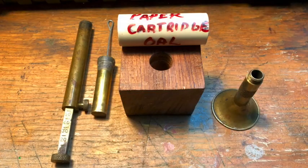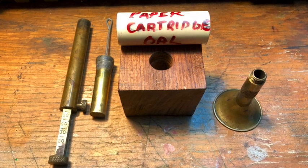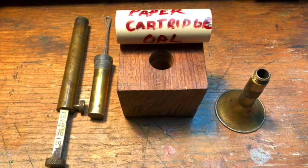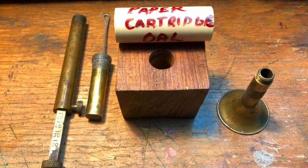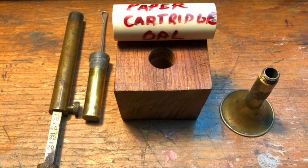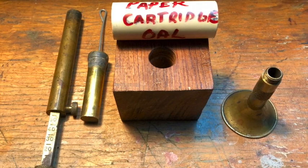For tools I'm using a modified .45-70 case for the mandrel, an appropriately sized hole in a block of wood for a case former, and an altered piece of PVC pipe for the overall cartridge length gauge. Overall cartridge length is critical on the flat-based cartridge.